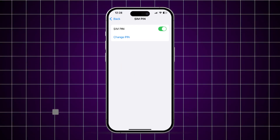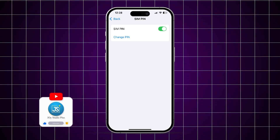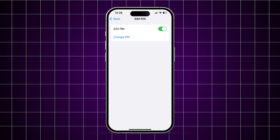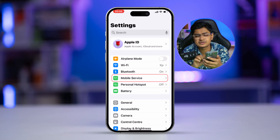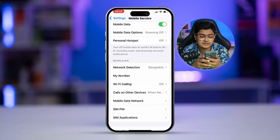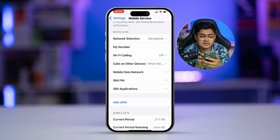Welcome back. Today let's take a look at how to lock the SIM card on iPhone — it's actually quite easy and simple. First, you have to head over to Settings on your device, then go to Mobile Service or Cell Service, whatever option you might have. Scroll down and you can see there's an option called SIM PIN.